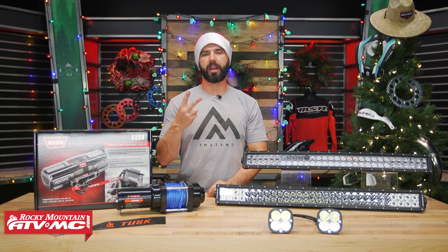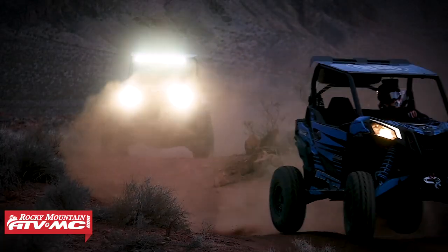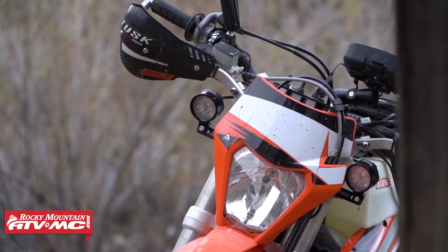To finish everything off, we have two more categories to share with you. The first one being lights. Whether it's ATVs, UTVs, or dual sport adventure riders, we always want to get more lights on there and we have a lot of great options. We have a lot of different light bars to choose from — whether it's curved or straight, they come in different lengths. We've also got individual lights, so there are a lot of great options in that category.